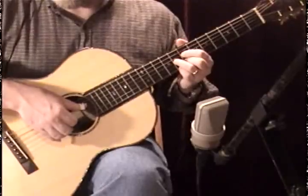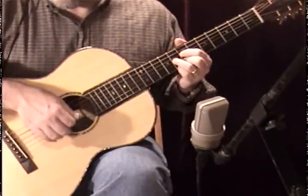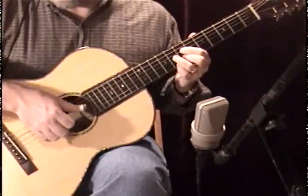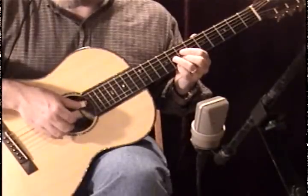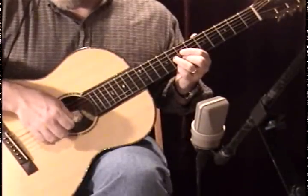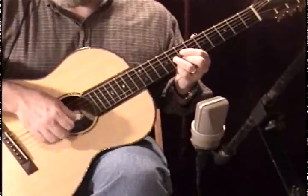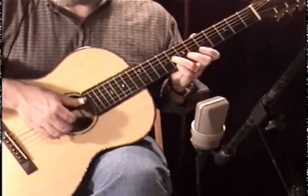This is a D7b9 — we could also call it a diminished chord. So we're going to just play six, four, four, three, two, and one at the same time. And then a little four, three, thumb, thumb, snap, four, three, one, two, one, two, three.